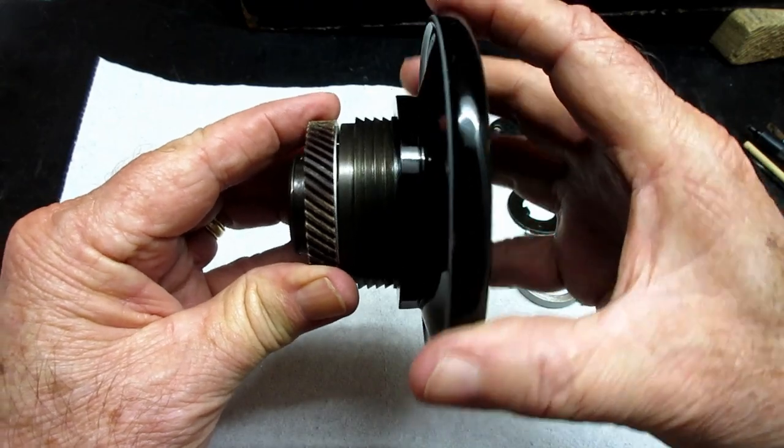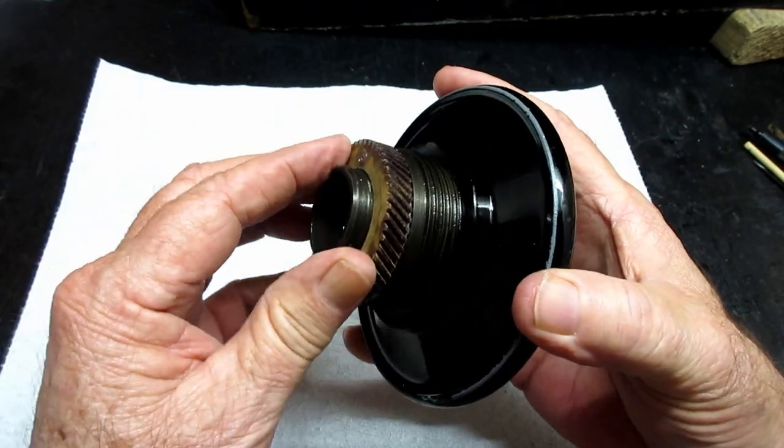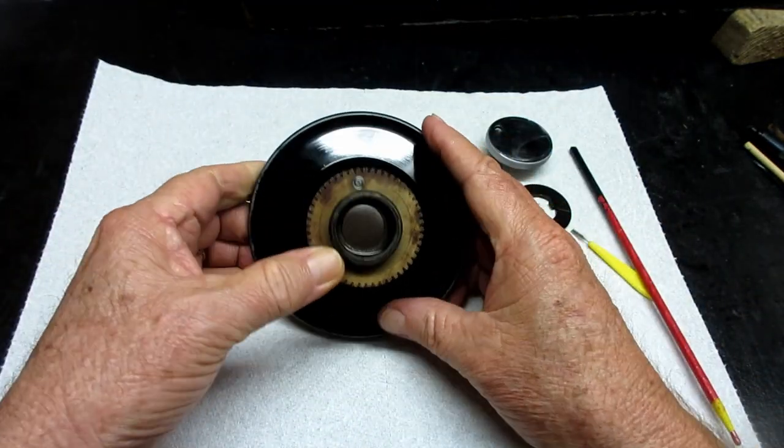If you don't have that little springy motion on your hand wheel, your spring is missing or broken, and you might be hearing a lot of noise from that area.